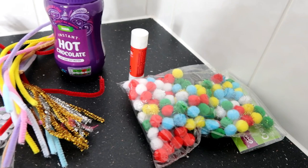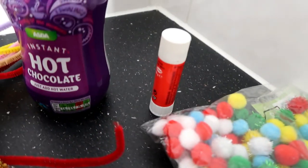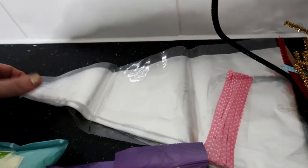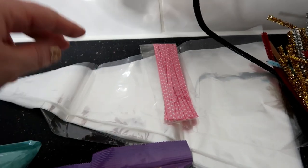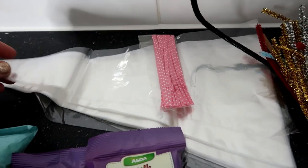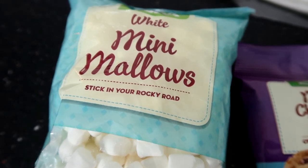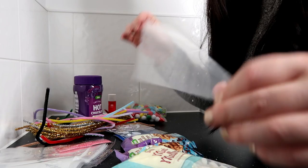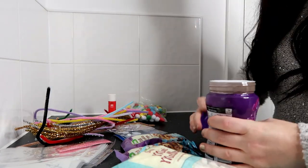So here are the things you need. We've got some poms — you'll only need the red ones. Some glue, some hot chocolate, some pipe cleaners, some piping bags — I actually bought these off eBay and they came with the little ties. I used these for the kids' party bags last year so I had quite a few left over. Some googly eyes, some chocolate drops, and some mini mallows.